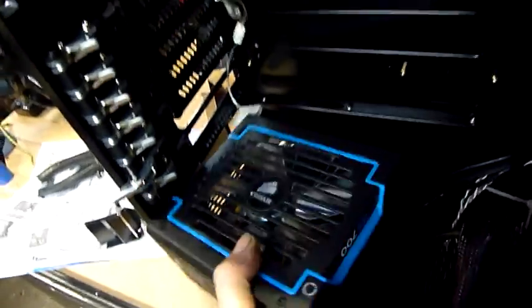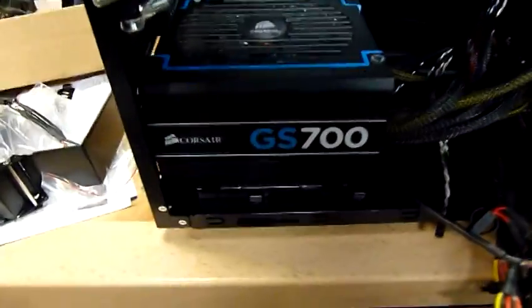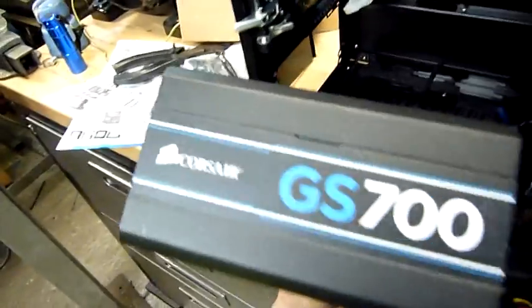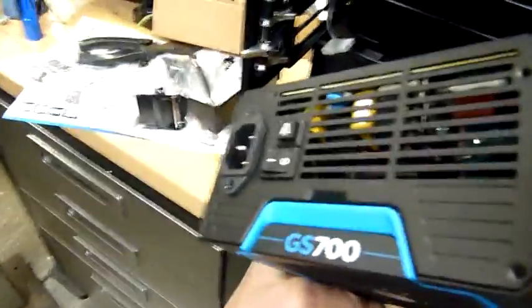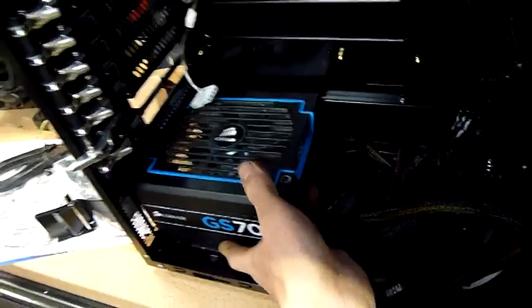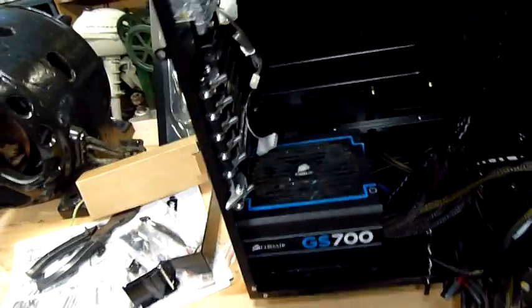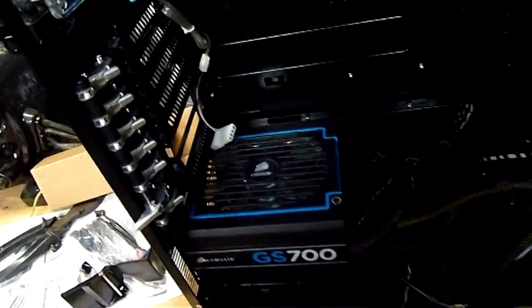Those aren't proper slats, so the only place for air to get in is through there. I don't feel good about mounting it upside down, so it looks better the right way up anyway — the writing's the right way up. It's probably not the most ideal power supply for a case like this since it's designed to go up high. But I'll use it like that, especially since you can see the fan — not much point in getting an LED if you can't see it.